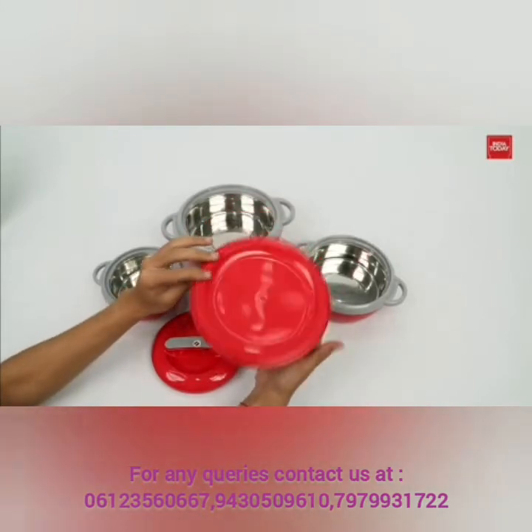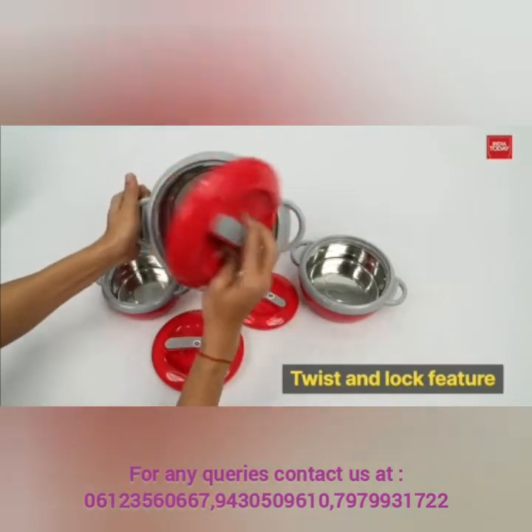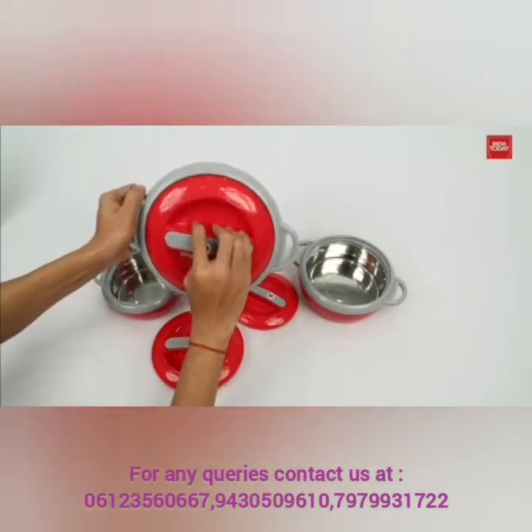The lid is made of food grade plastic and has a twist and lock feature, which keeps the food fresh and hot for a longer period of time.